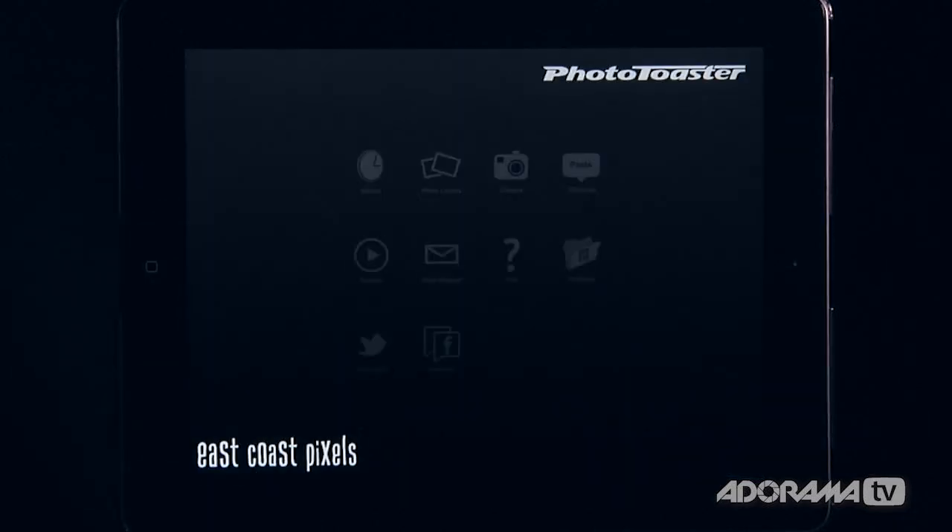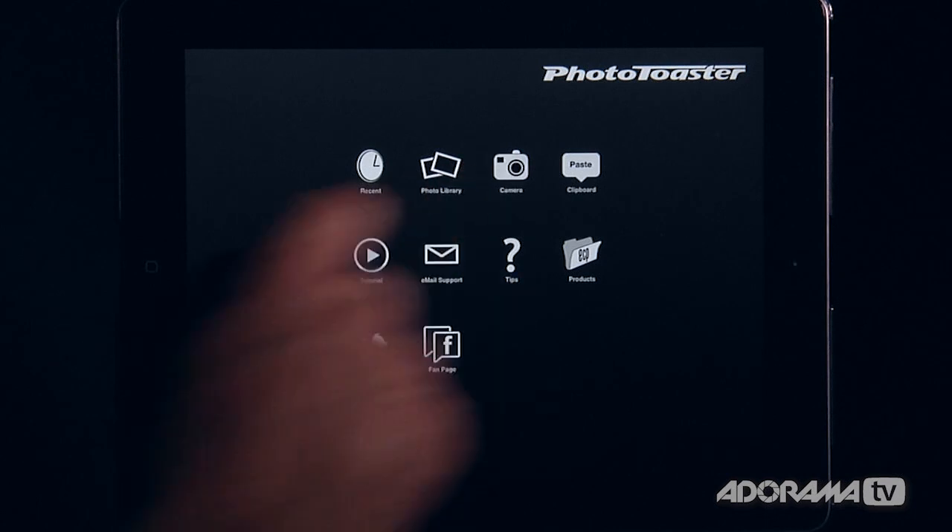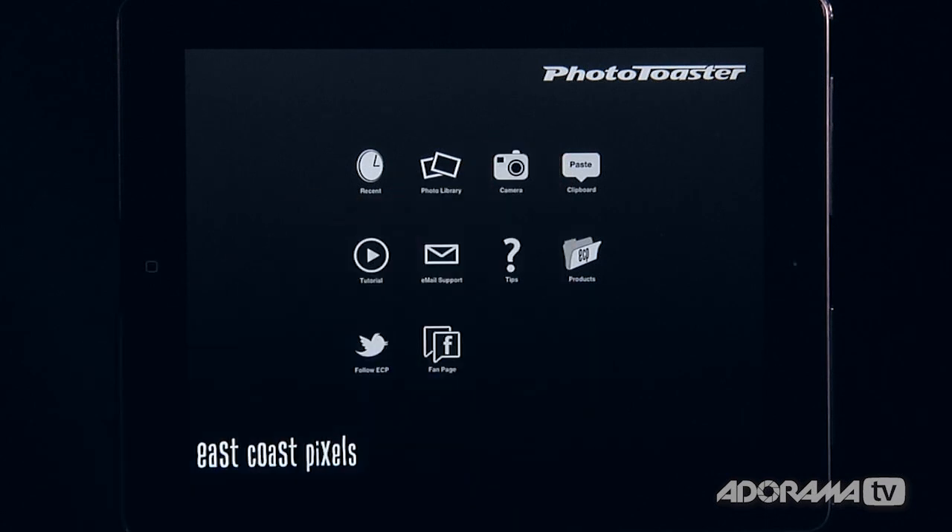Let's dive right into Photo Toaster. When you open this up you get a bunch of options. You can open your recent projects, dive into your photo library, take a picture on your camera, or copy and paste stuff in. There are all kinds of different ways to get stuff into Photo Toaster, and there's email support, different products — it's really easy to dive in.